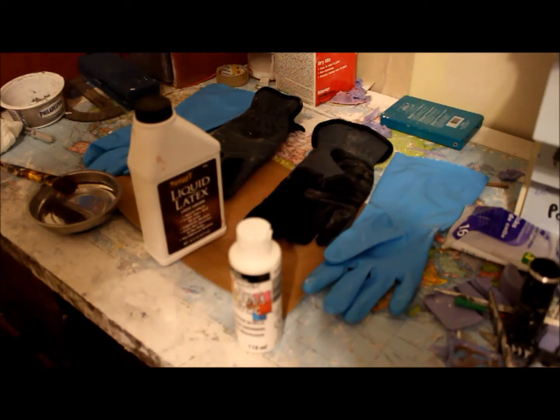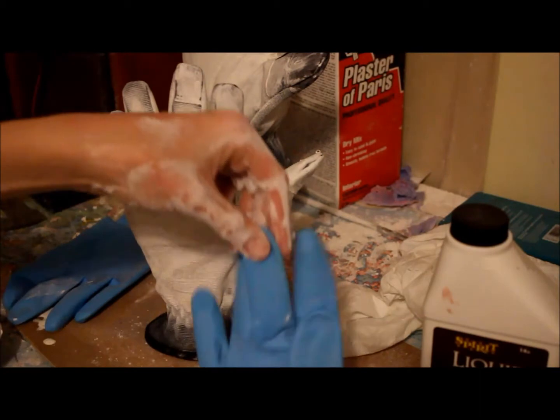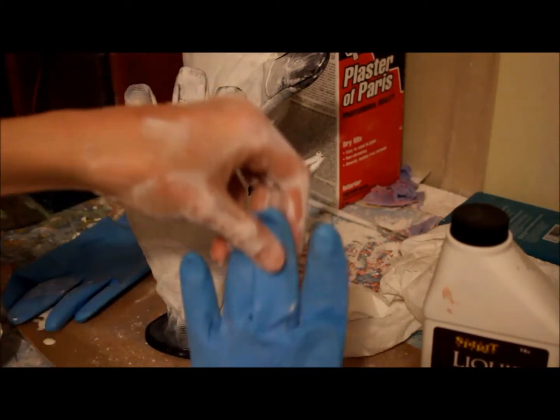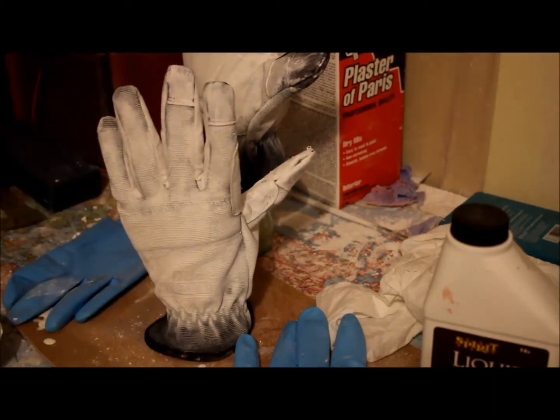So I'll get back to you once I have at least one done. The latex is dried and now we want to add our blue tips. I'm going to be cutting these fingers short, and then what you basically do is you put this glove on and then put this glove on top.